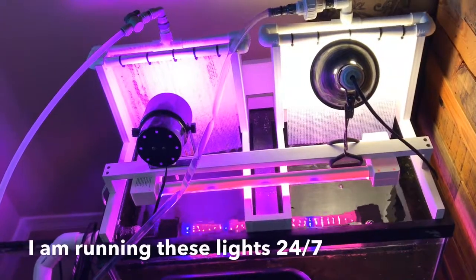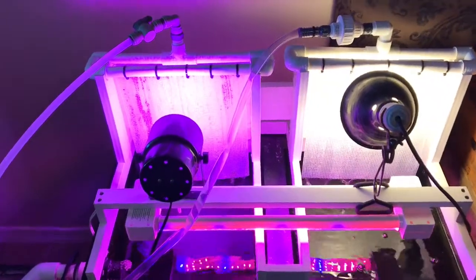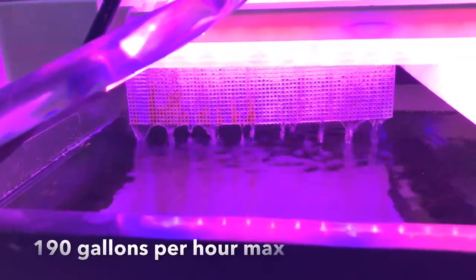I've also got two different size pumps on this, so I'm going to show you the flow difference on the algae scrubbers.